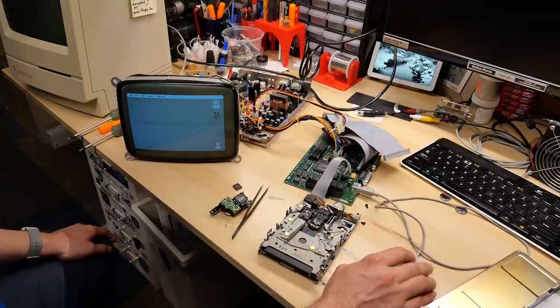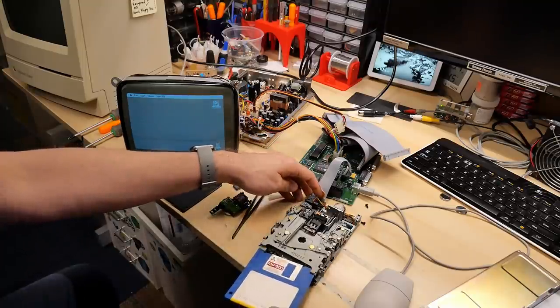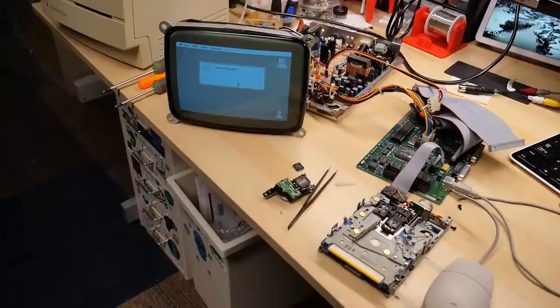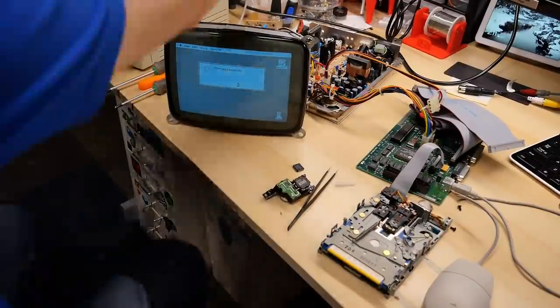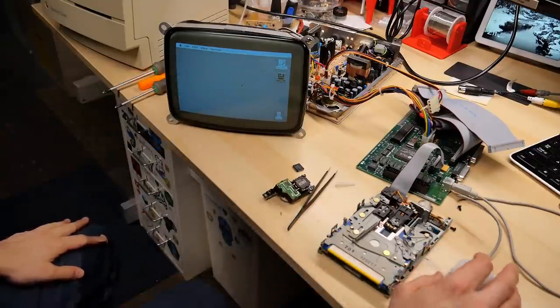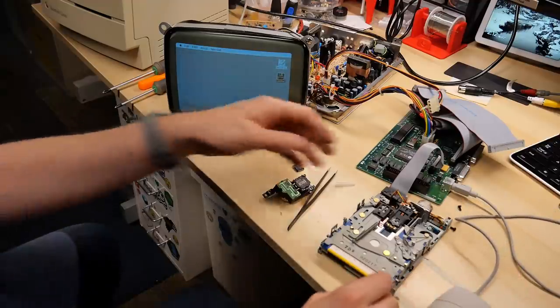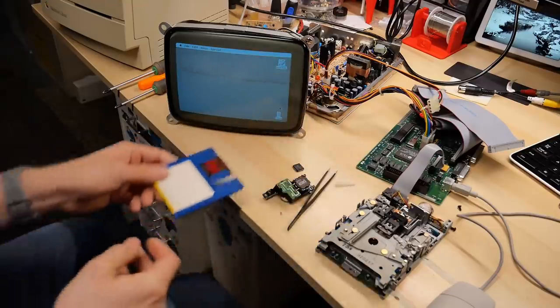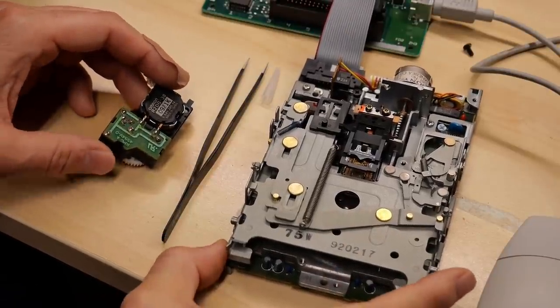Put this high-density disk back in — I know this is a good disk. Seems to be going further than it did the first time. That cleaning disk actually might have helped. Look at that — it works! There it is: 'Untitled disk.' Let's go back to this double-density disk and see if it formats properly now. Amazing — that works as well. So it was just dirty heads, at least for the reading and writing of disks. I have a video on how I service these Apple disk drives and I'll put a link in the description.